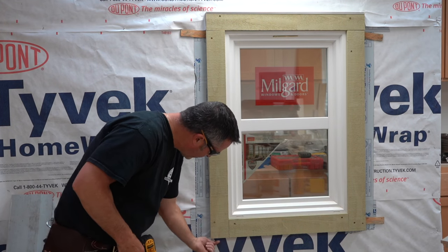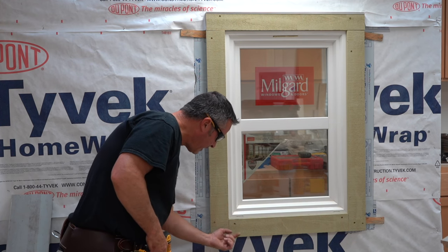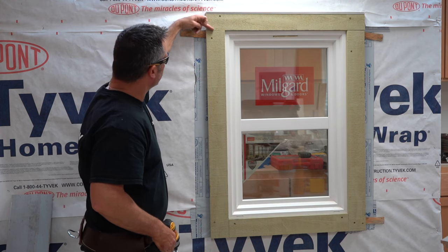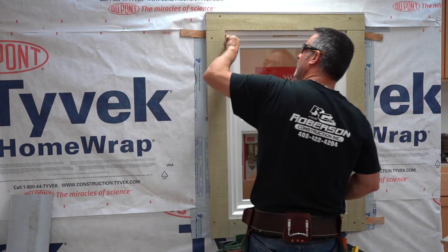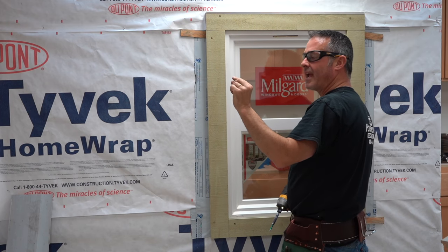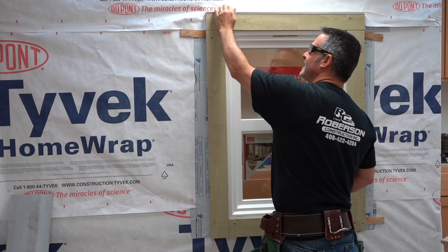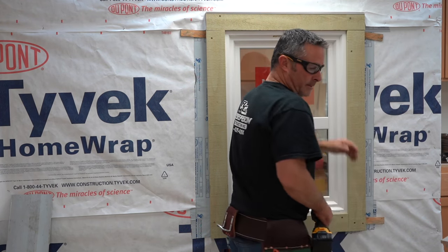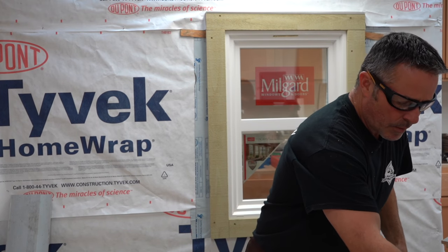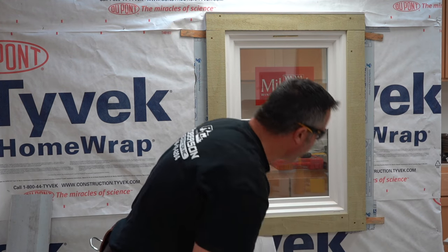A lot of times I'll run a screw from the bottom up into the trim and from there down into the next piece to hold it together. You can also use a GRK screw with a fine tip — not a big flat head, but a tiny end — and run it up through there to hold that as well.